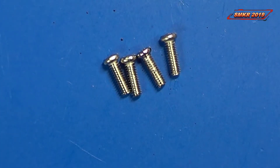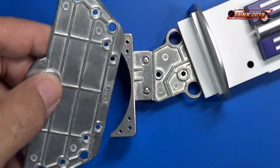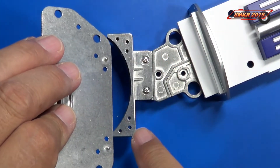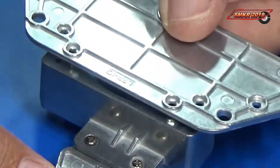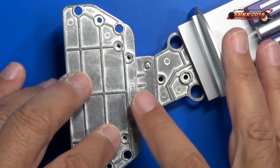For this assembly we'll be using four six-millimeter silver screws. We'll be installing this leg support assembly — it has two tabs that stick out and they line up with the holes on the left leg assembly. It's simply a matter of lining it up and then you have your four screw holes that hold it in place.